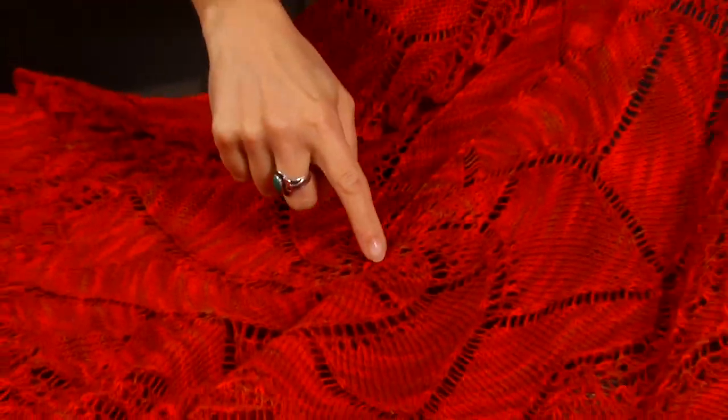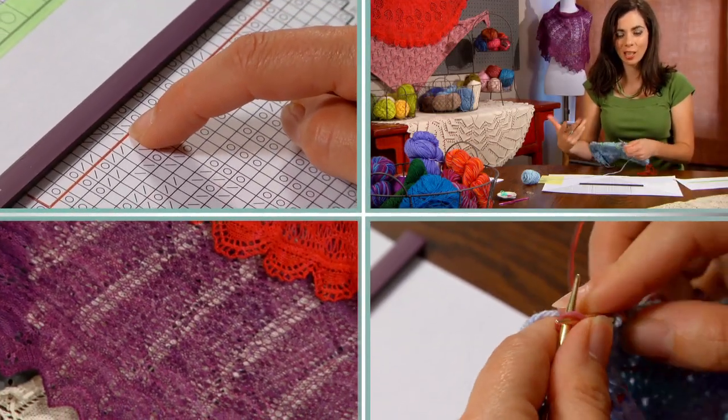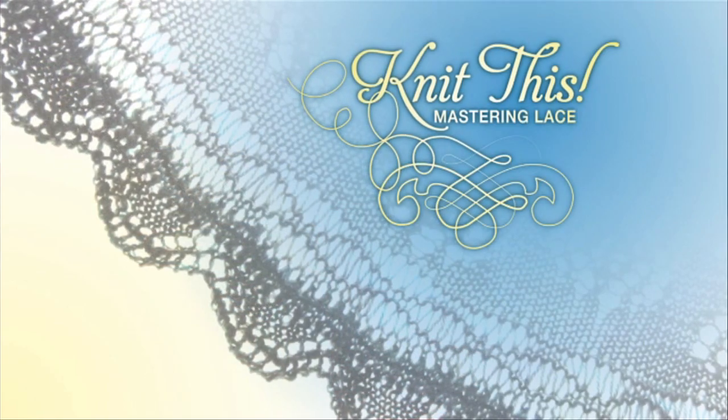Do you want to learn how to knit lace? Are you ready to take your knitting to the next level? Well, we have an amazing class for you. Hi, I'm Laura Nelkin, instructor for Knit This, Mastering Lace Shawls.